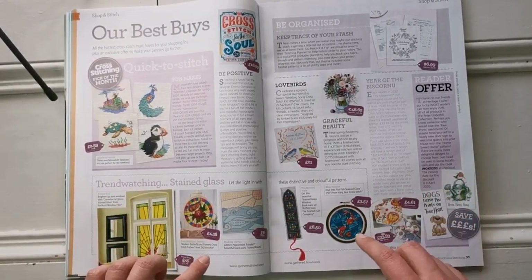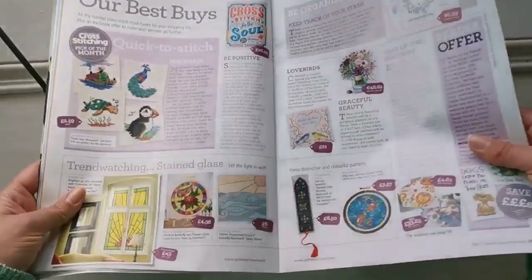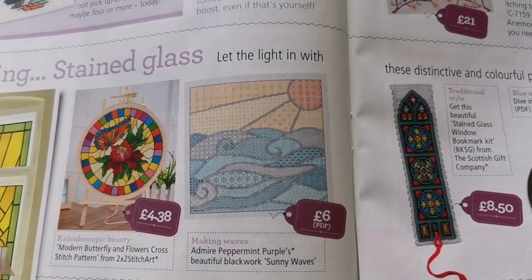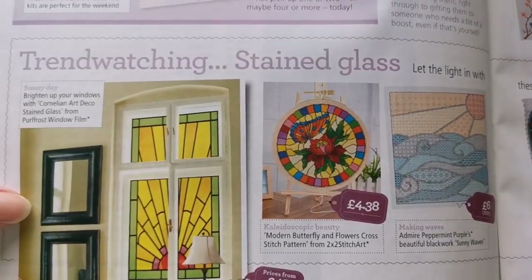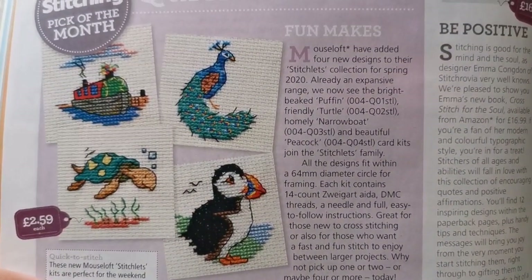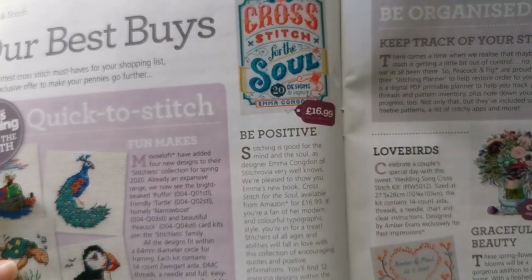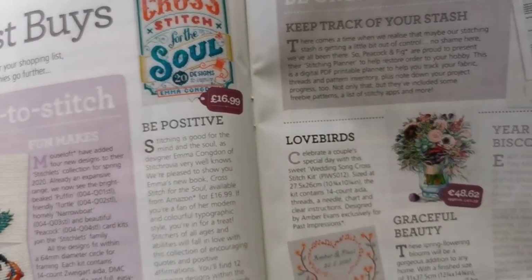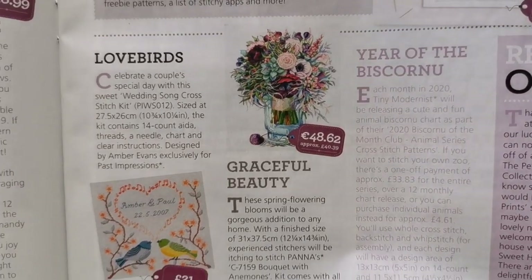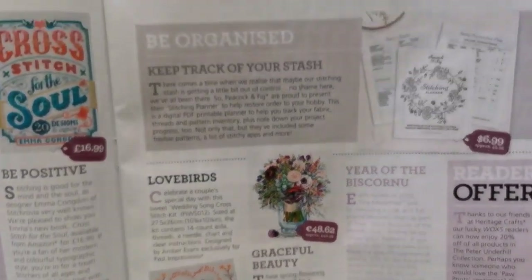They've been highlighting cool things to buy. I recognize this right away — it's the Peppermint Purple blackwork called 'Sunny Waves.' It seems they really like Peppermint Purple and highlight one of their charts every month. Oh look, you can make your own stained glass window! And here's some really cute stuff — look at that little puffin! Oh my goodness, look at how beautiful that Panna piece is — it must be huge though.